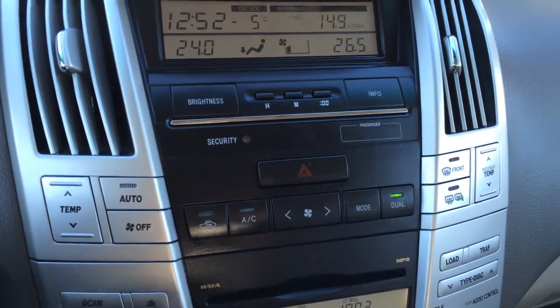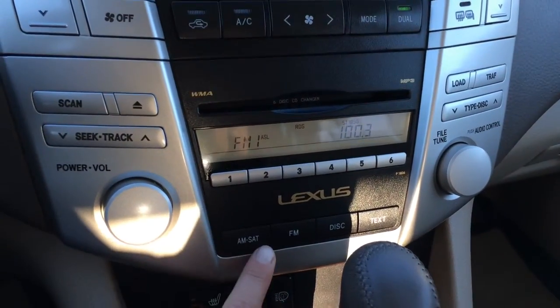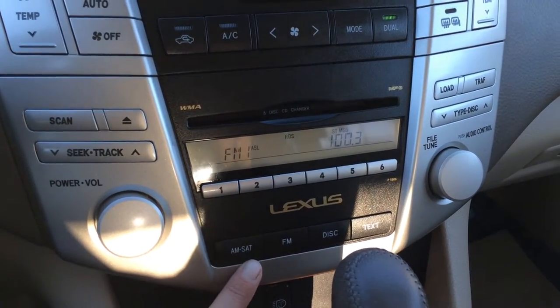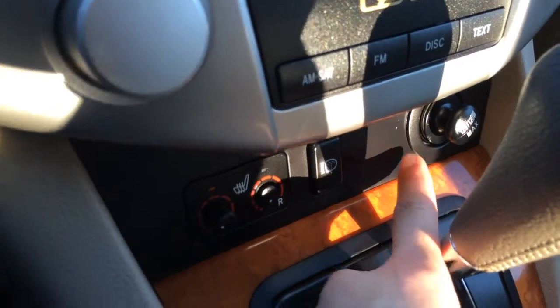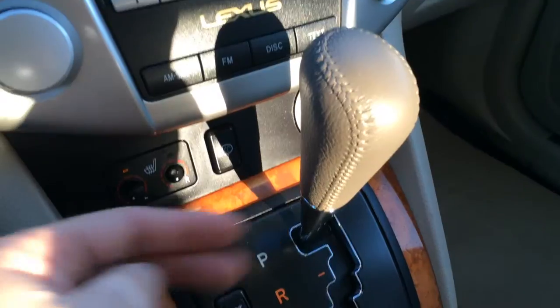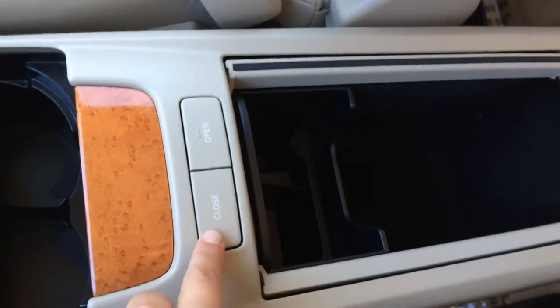It's dual-zoned AC. Front and rear defrost — side mirrors are heated. For audio, you have AM, FM, and a six-disc CD changer, MP3 compatible. Rear window washer control, power outlets, heated front seats, leather shift knob, ECT snow mode, and a power outlet down below, with cup holders and storage.